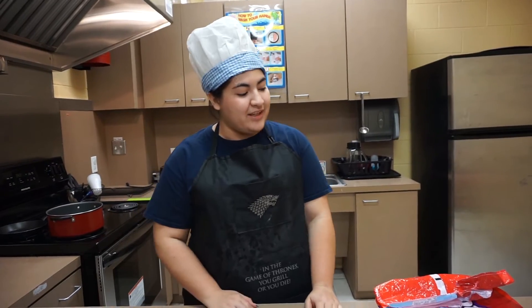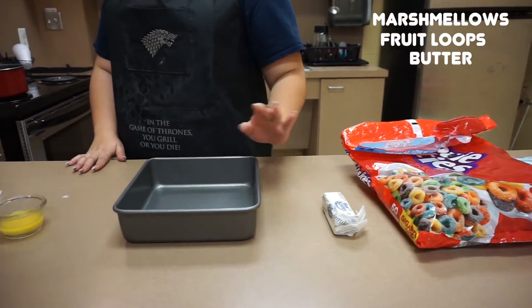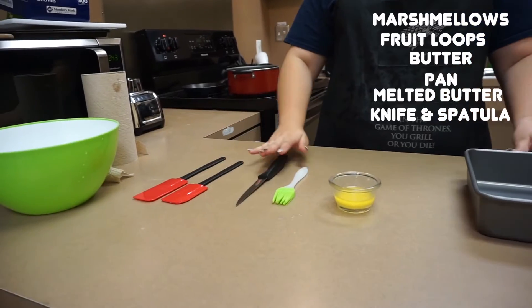For this activity you are going to need marshmallows, some Froot Loops — any kind — and a little bit of butter. We have a square pan, but any other kind of pan works. Make sure whenever you are using knives, you have an adult with you.